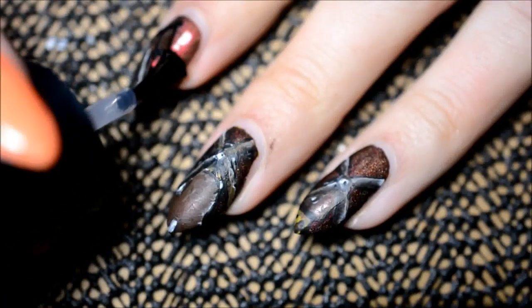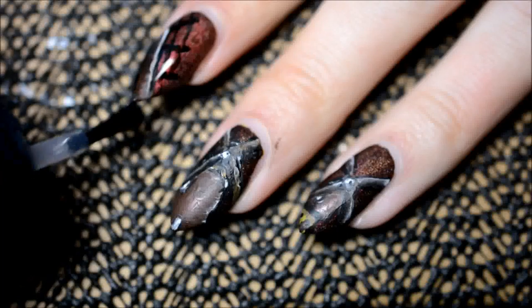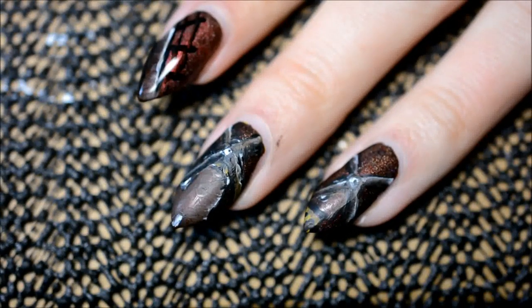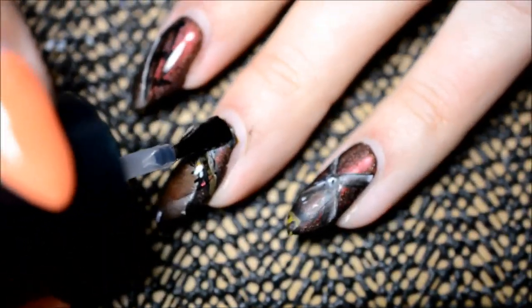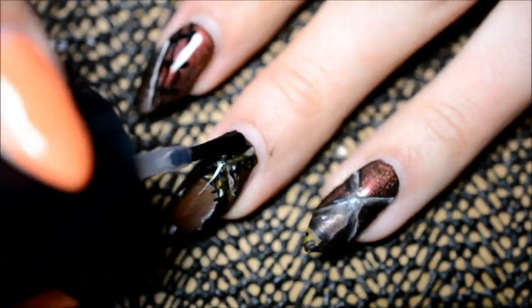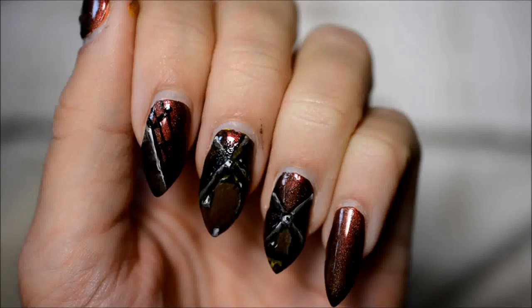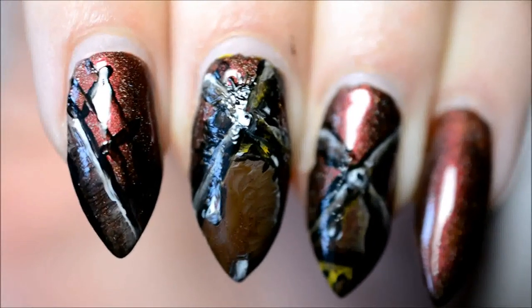Once everything is dry, it's time for topcoat. I'm using Essence Studio Nails Better Than Gel Nails topcoat, and as you can see it makes everything shiny, but it also makes the design stand out more because it makes the red shape come out in the nail polish. That's actually very nice — and that's the final look.